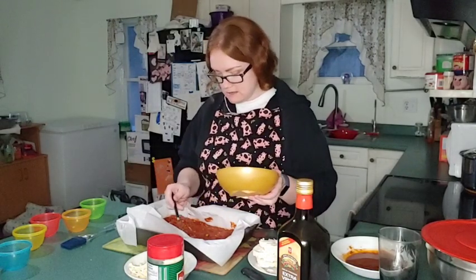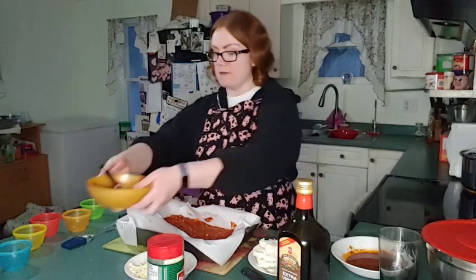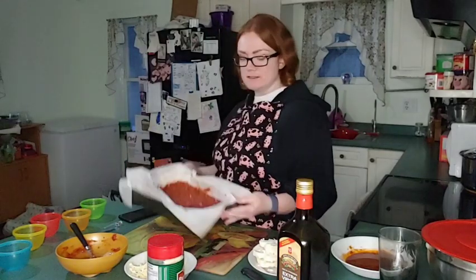So that's all on there — it's about a cup of crushed tomatoes with about half a cup of lentils. So we have our layer down.